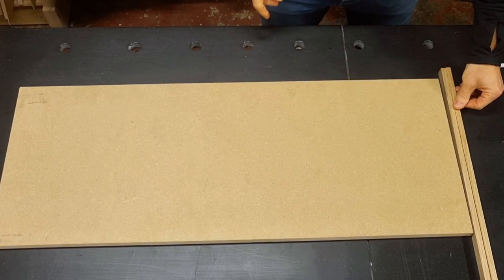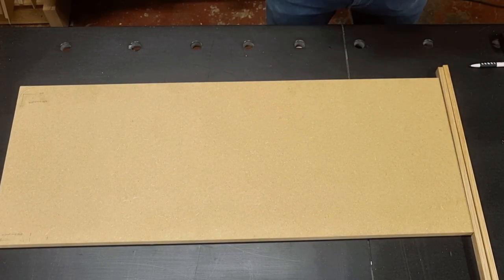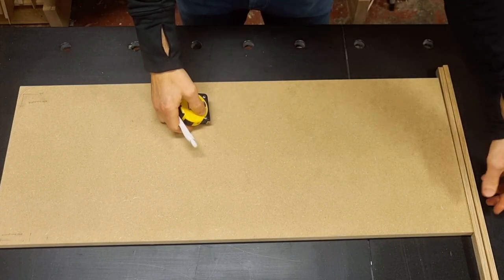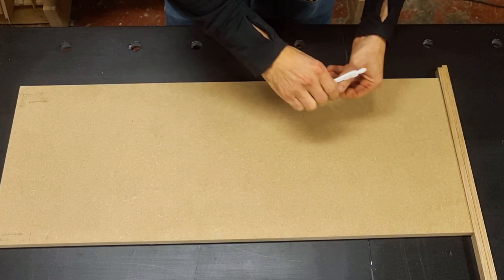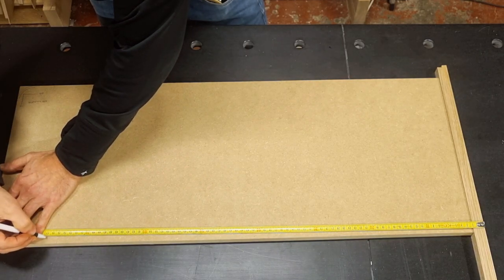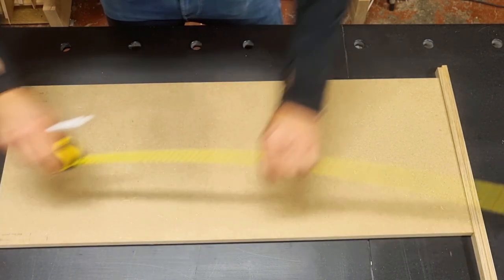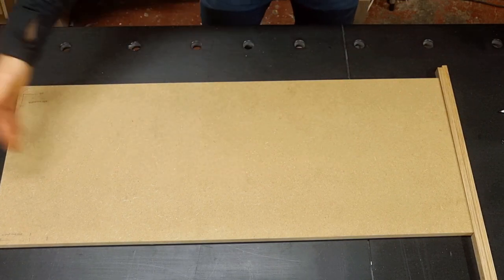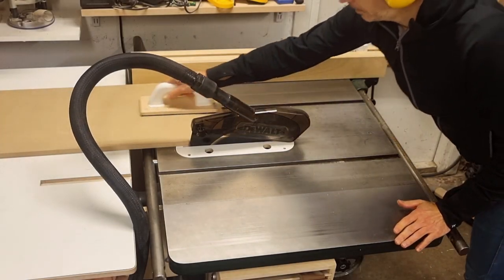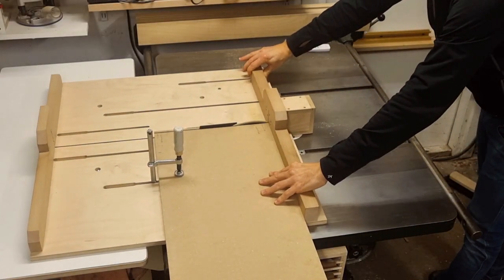We aim for an edge banding thickness of 10 millimeters, but it doesn't really matter if we end up slightly thin or thick. To cut to correct dimensions at this stage, you slide two pieces of your edge banding against one edge of your workpiece, then lay out your overall dimension on the other side — and that goes for both directions. Then I head over to the table saw to cut my base material to correct dimensions.